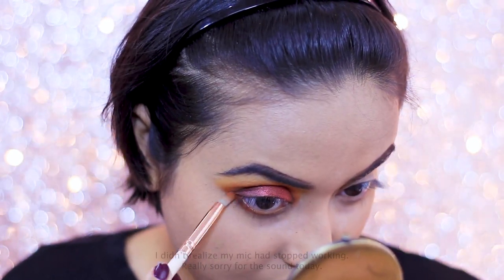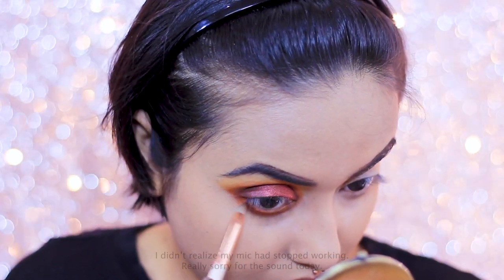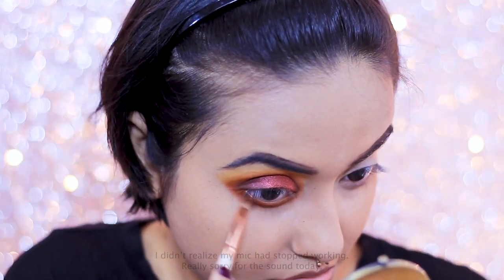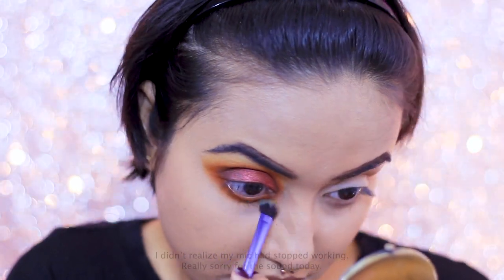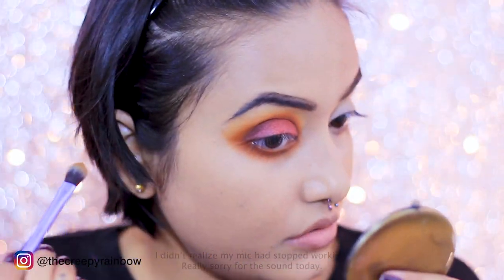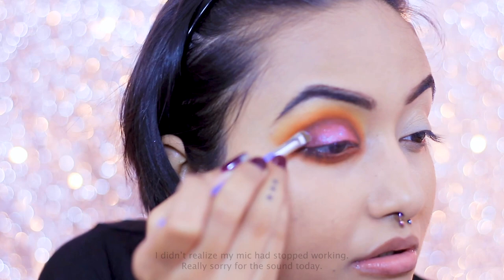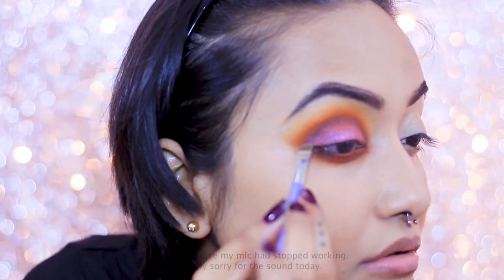For my lower lash line, I'm throwing together the shades No Beans and 10% Off and heavily smoking it out — you guys know how much I love a smoky lower lash line. I finish it off with a fluffy brush and some of the shade Code James. I've already done my foundation off-camera to avoid fallout. Now I'm taking a loose pigment from Kryolan and applying it to my lid — it has a dual pink undertone which is amazing for the party season. I'm applying it lightly, just a little here and there.